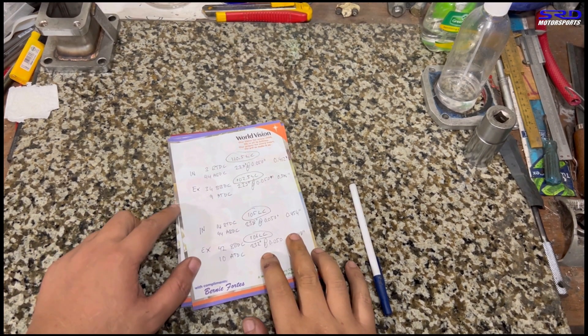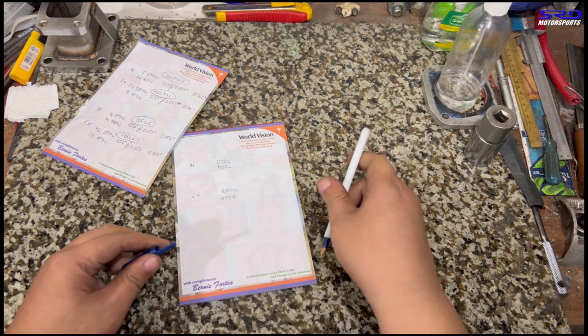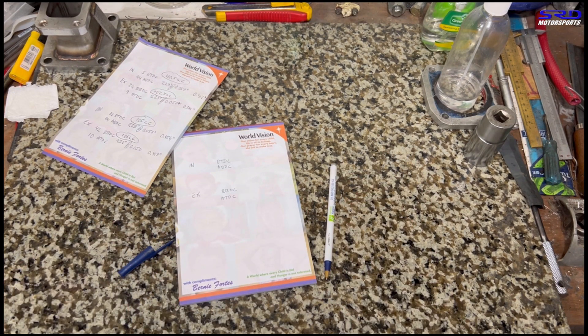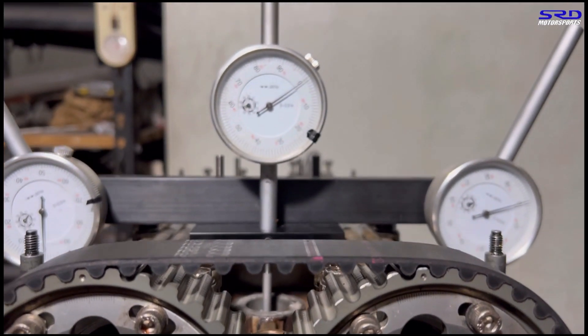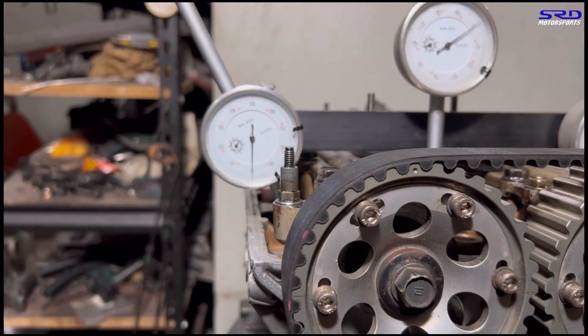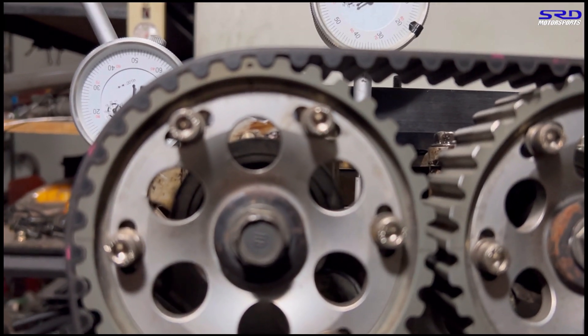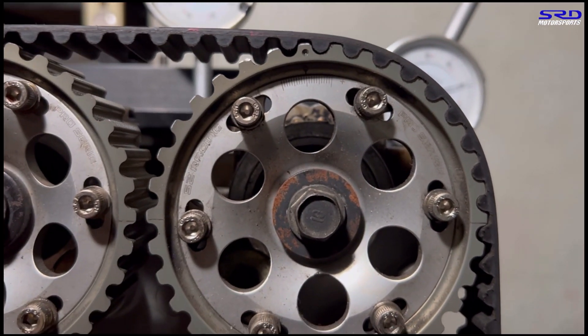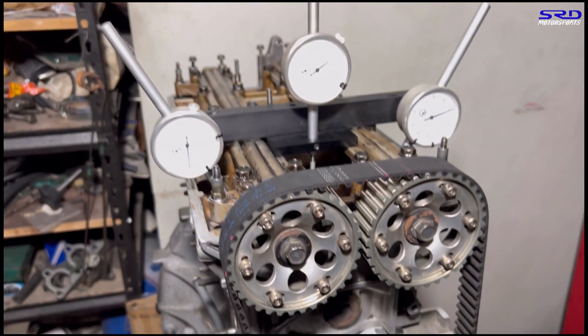Let's go to the desk — I've pre-written all the markings and places we'll record the numbers. Back at the engine stand, you can see we're at top dead center and everything is at zero, including the cam gears. The exhaust is at zero and the degree wheel confirms top dead center.